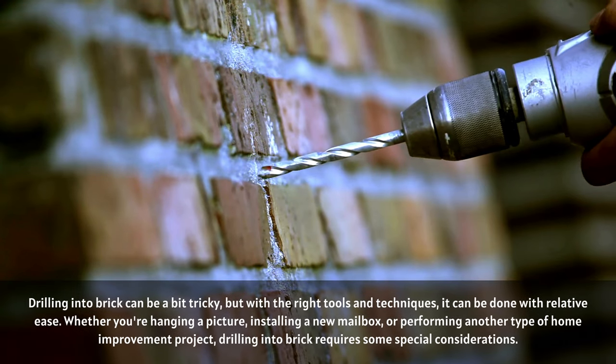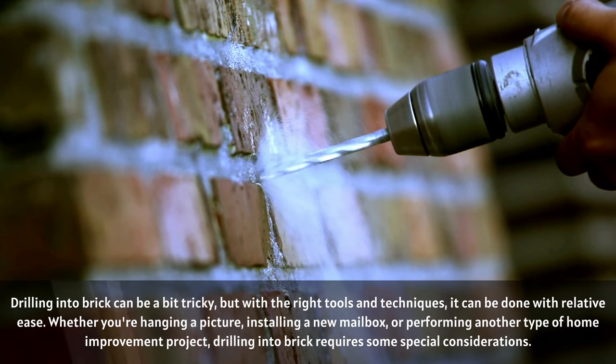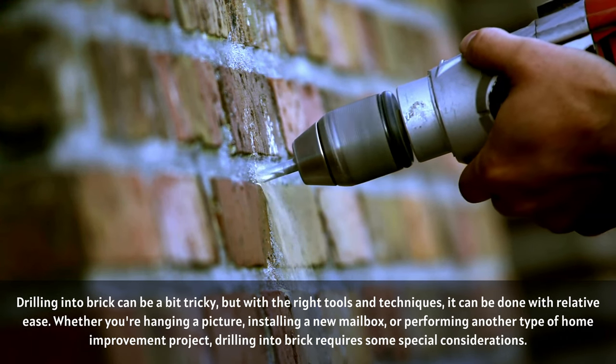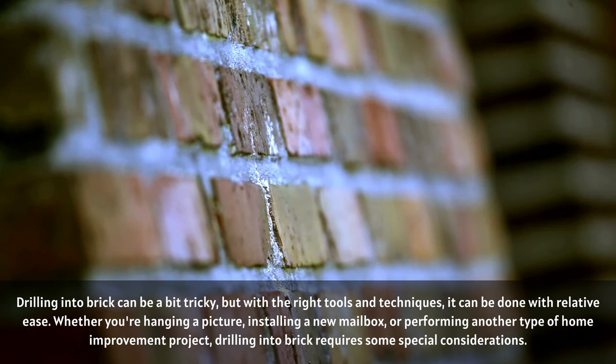Drilling into brick can be a bit tricky, but with the right tools and techniques, it can be done with relative ease. Whether you're hanging a picture, installing a new mailbox, or performing another type of home improvement project, drilling into brick requires some special considerations.